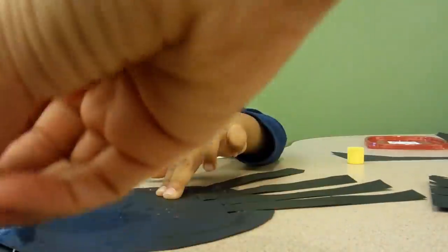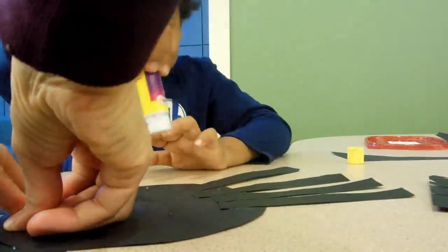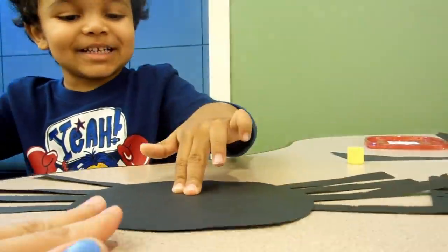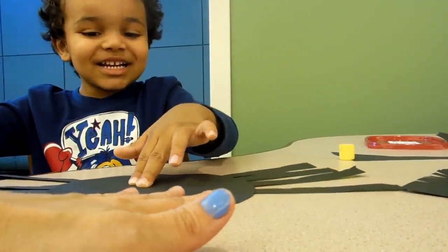And then we put something here. Look at that smiley face. Okay, let's flip him and see. So we gotta put eyes, don't we? Okay, so we gotta put eyeballs. So what color should his eyeballs be?